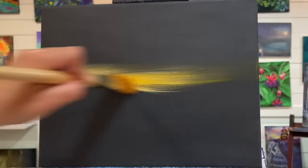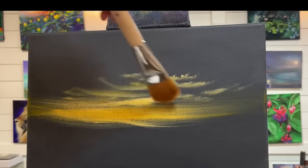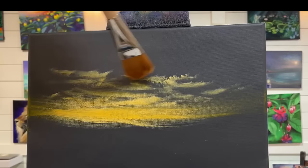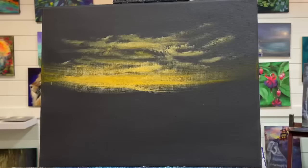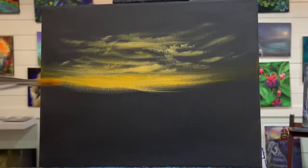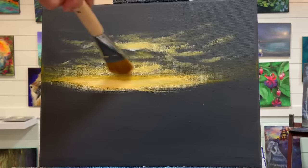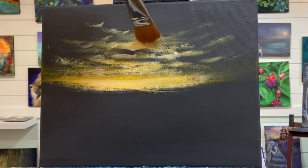Now I'm going to start creating some low-lying clouds — just little flat ones, lit from either the sun going down or the moon. I haven't really decided what time of day this is yet. I'll pick up a little bit more of my yellow and white. Because we're painting on a darker surface, the paint is going to dry a little bit duller than when it's wet, so I always add just a little bit more white than I normally would. These are just some dramatic, soft, dreamy-looking clouds — very low, quick little wiggles.